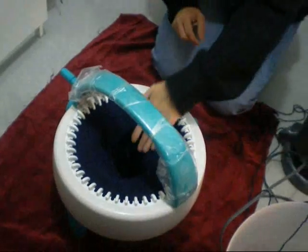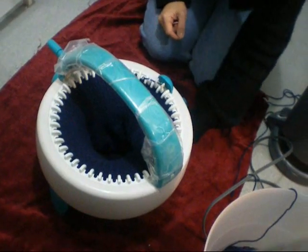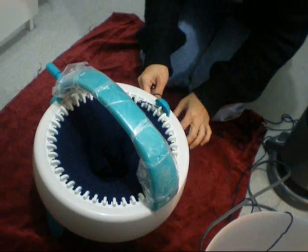I've just finished knitting my project and I've reached the desired length that I want for making a cap. So now I'm going to show you how to cast off.